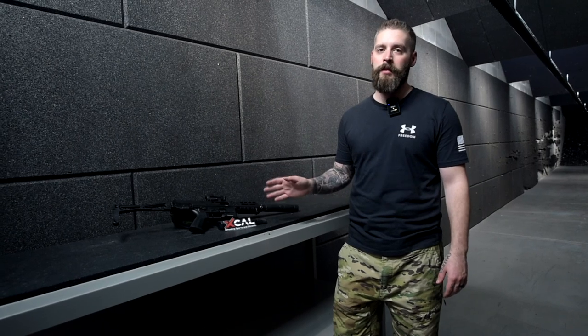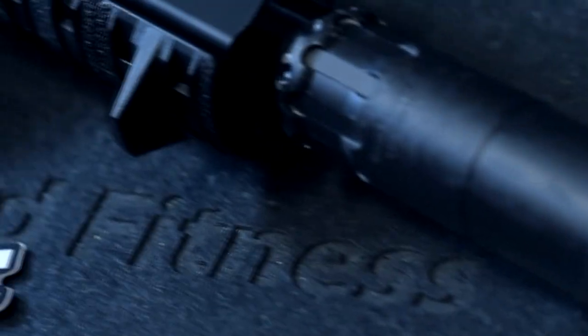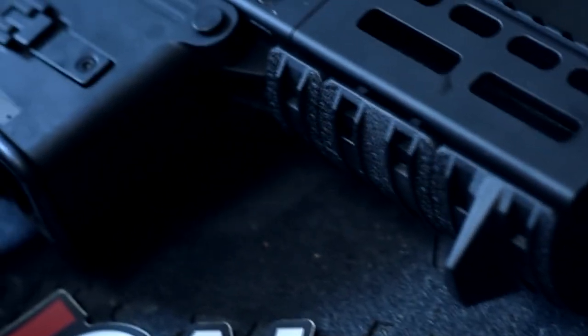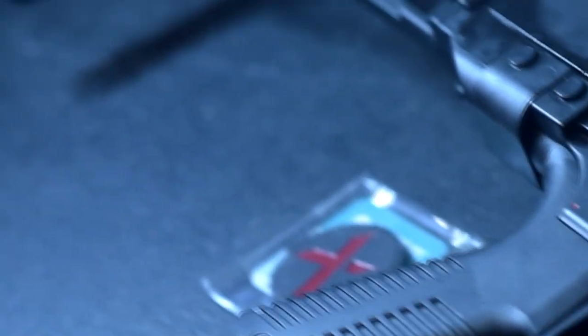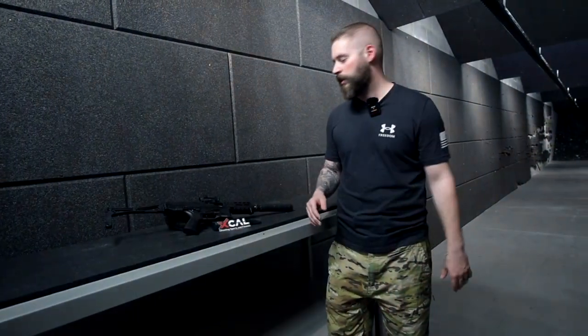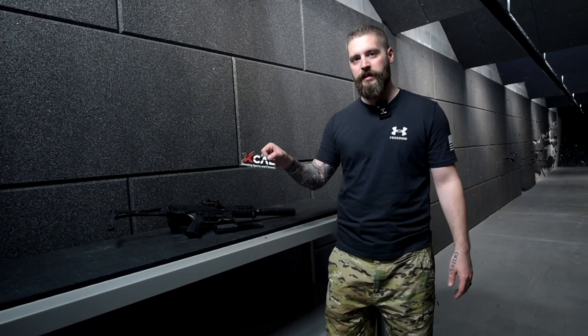We all shot it, we all fell in love with it. It's a 9mm subcompact rifle. I'm really unsure about the buttstocks and ATF regulations — it's very different from European standards. This one is suppressed, so it's really quiet to shoot, even indoors. And yeah, we're at XCAL.